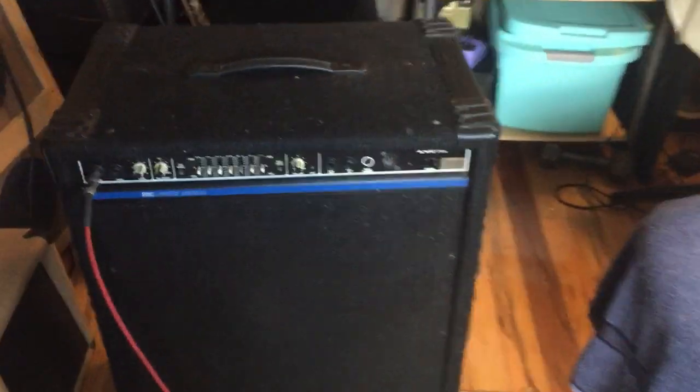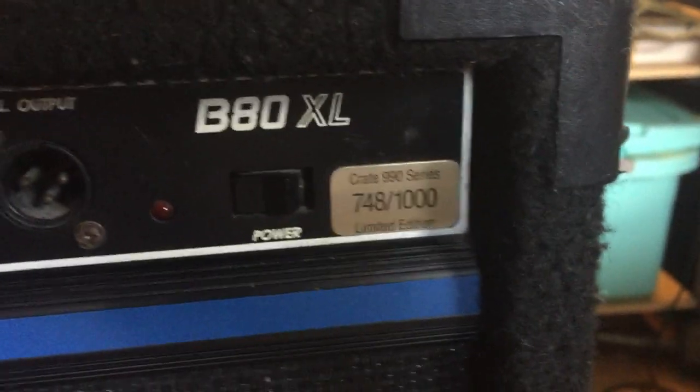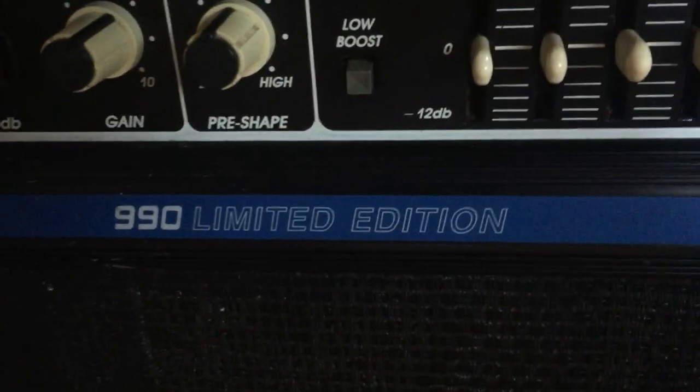What I'm going to talk about today is a Crate Bass Amp, a B80XL. It's the 990 limited edition — a single-channel solid-state bass amp with a 15-inch speaker in a nice cabinet with wheels.